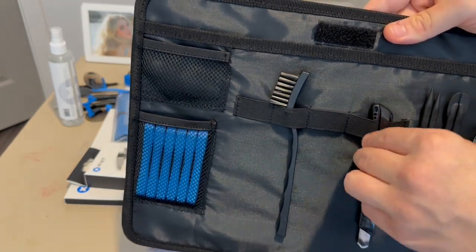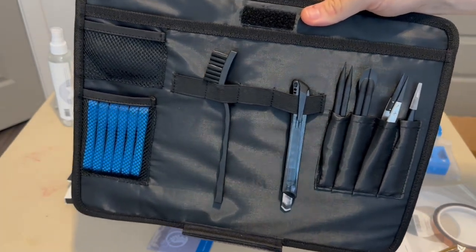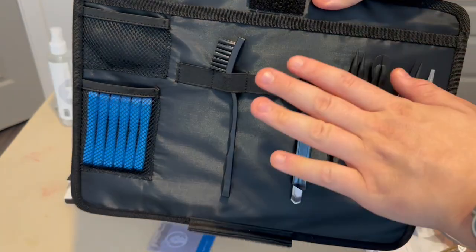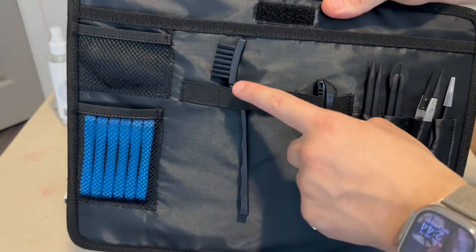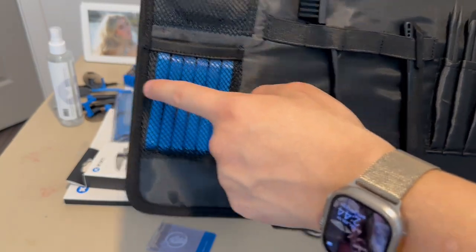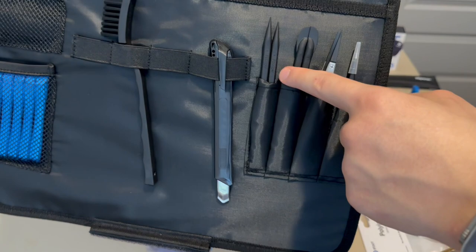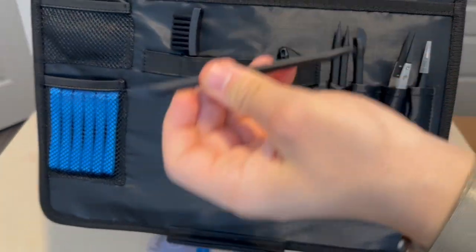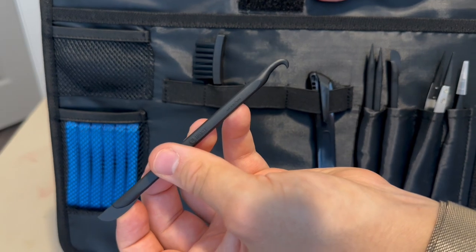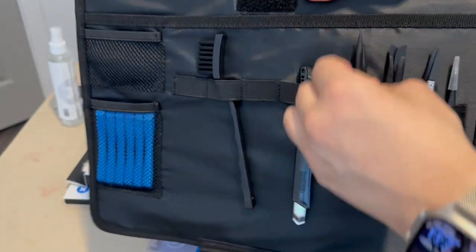I need to learn how to safely use the box cutter — I learned the hard way as a kid why they're dangerous, so I'll learn properly after this video. We also get an anti-static brush for cleaning off logic boards, and some plastic picks for prying connectors.